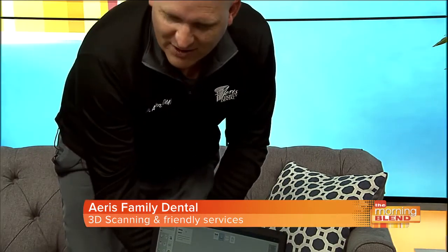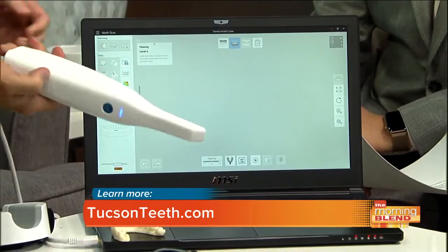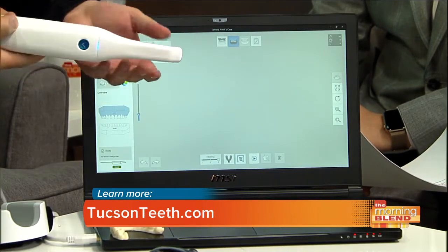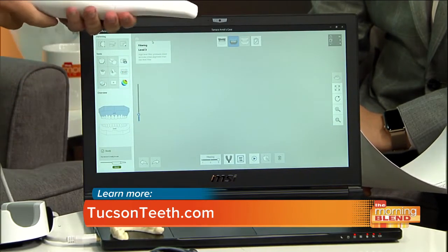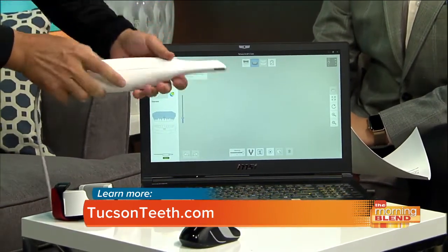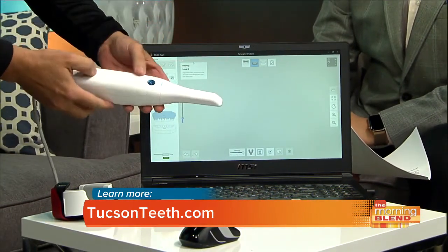You've brought the actual unit to demo here. So the unit actually consists of this wand — this is what goes in the mouth right here. It might look big, but most of the technology is outside of the mouth, and this is just inside the mouth. It uses a mirror there to kind of pick up the images.